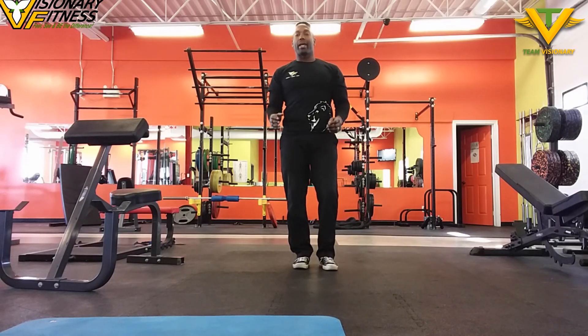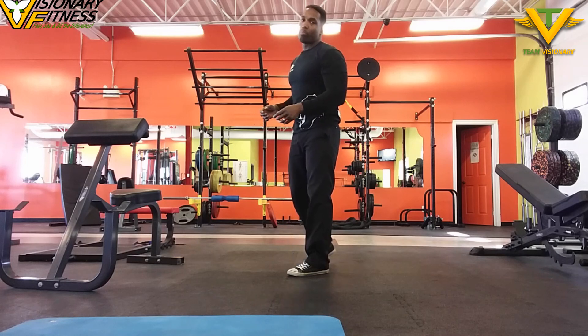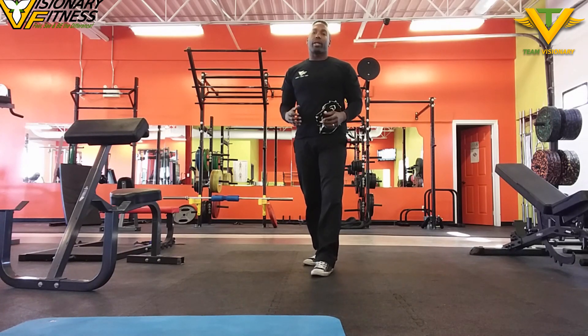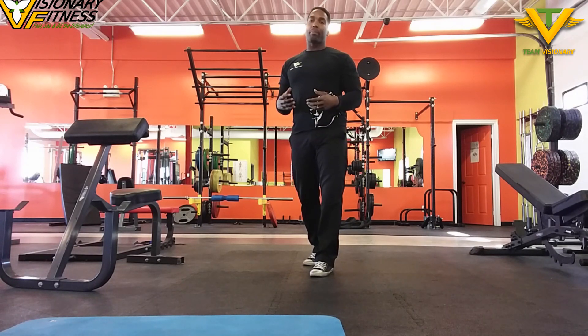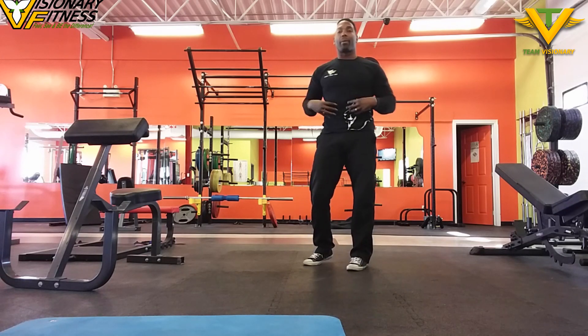Let's take a look at a Bulgarian split squat, which is going to help you master your lower body mechanics. You're working unilaterally from your foot all the way up to your hips, coordinating it with your upper body in terms of upper body stability.